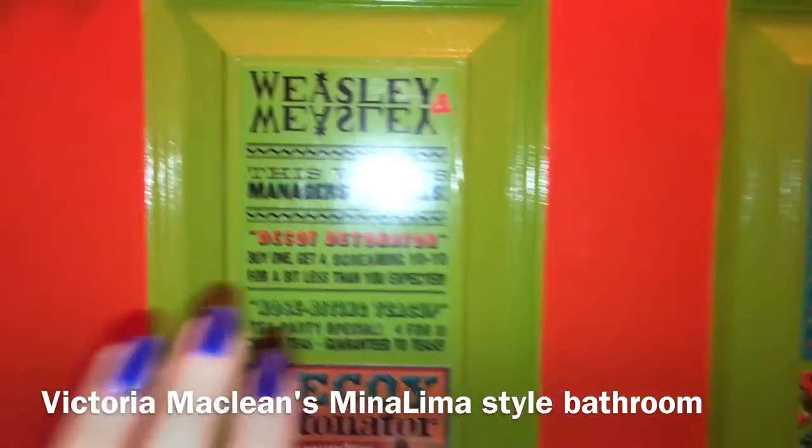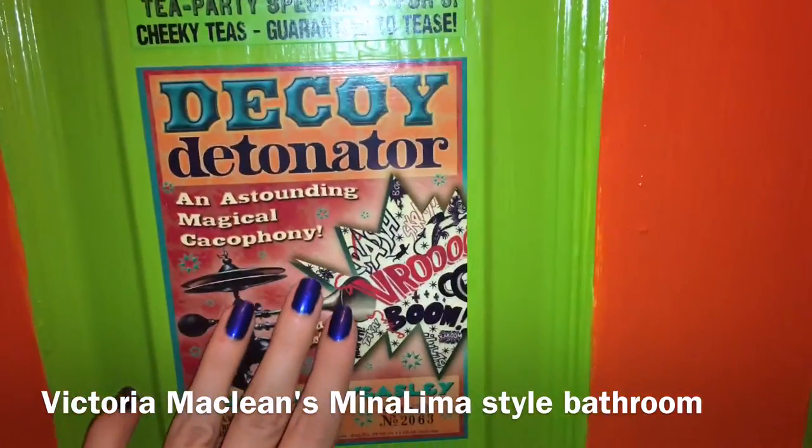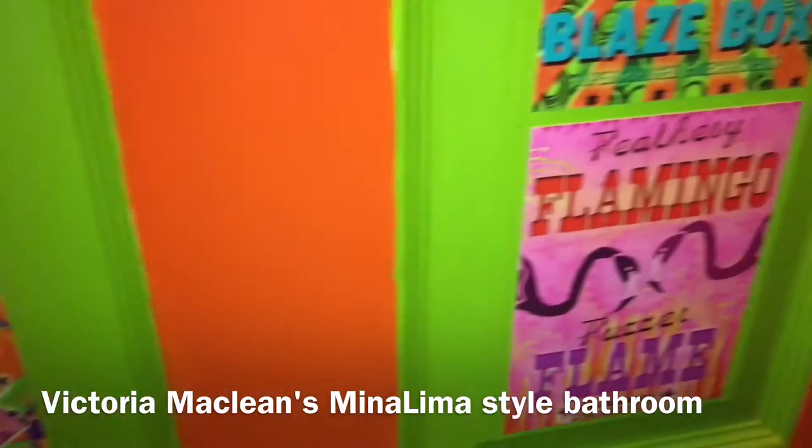These are all postcards from the boxes of MinaLima, which were actually given to me by Eduardo Lima himself when I visited him at the House of MinaLima in London.